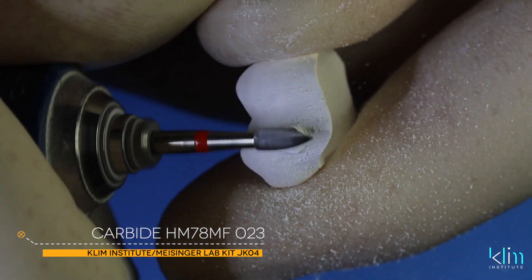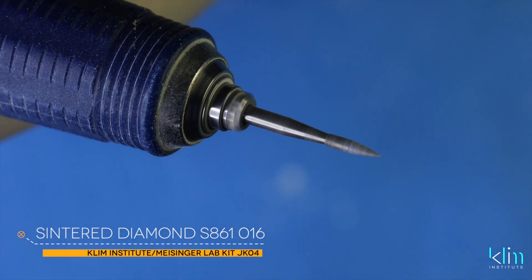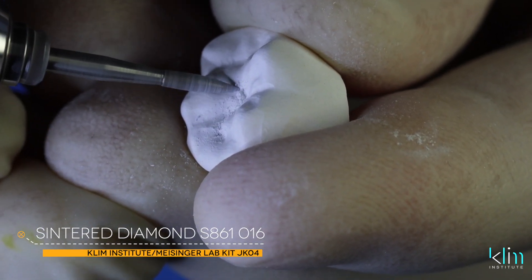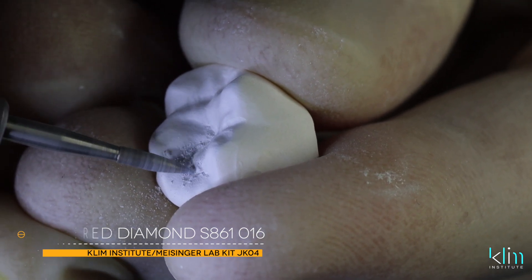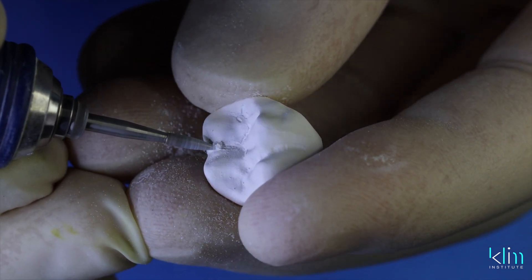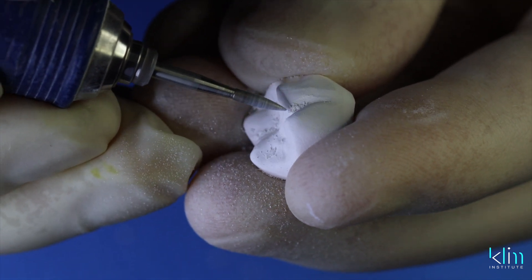The next step is to refine occlusal and external anatomies. For me, this is the small sintered diamond on the JK04 lab kit — the zirconia lab kit — at a slower RPM. Carve the occlusal and external groove anatomy as desired.